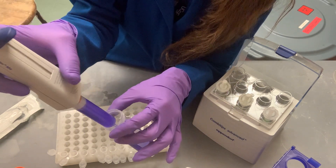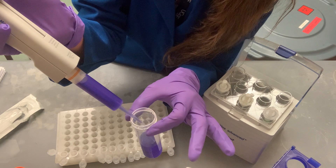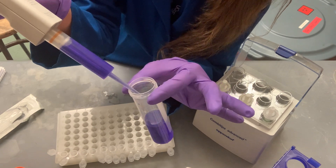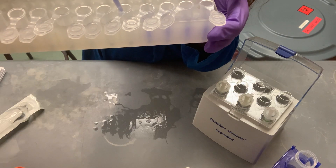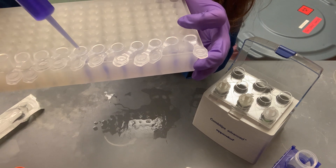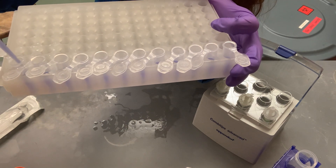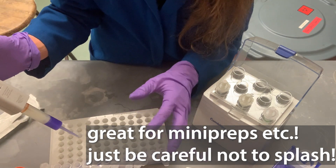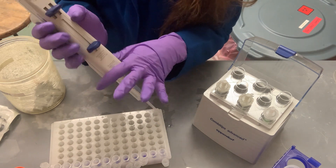When you pull the lever all the way up, the amount in the tip won't be exact, so the first dispense won't be accurate. Don't trust the first squirt — just squirt it back into your source. Then each subsequent press should give you the correct step size. Also be careful using this with things like ethanol; it can squirt on the outside of tubes, washing off labels or interfering with your samples.